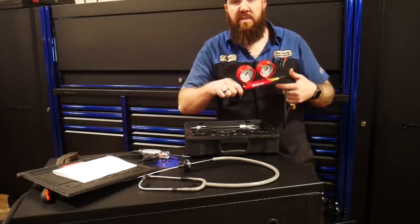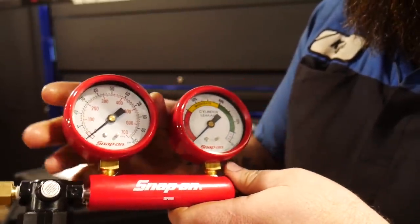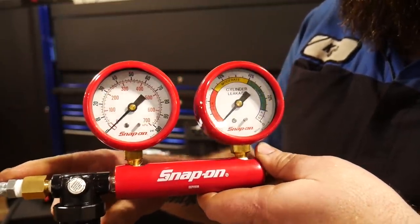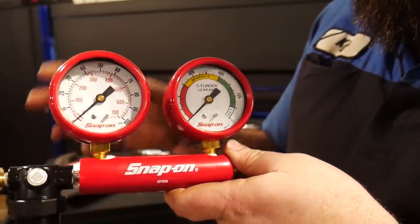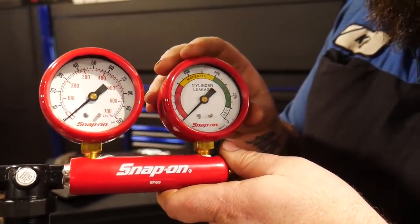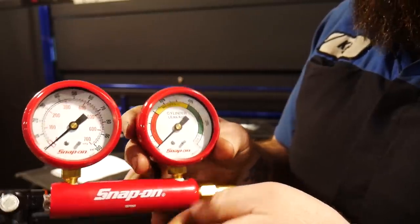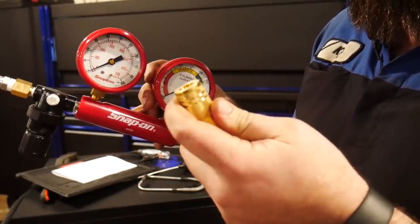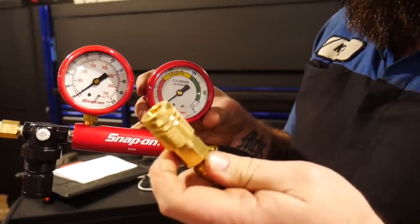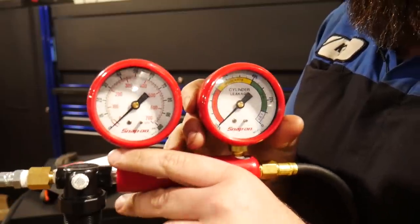Getting into the actual tool — here on our gauge set, we've got our inlet pressure, which is the pressure coming in from your supplied airline at the shop, with a regulator on this side. On the right side, this shows your actual percentage of cylinder leak down — shown as high, moderate, and low. The quick disconnect is able to adapt to any of the other compression gauge adapters, but you'll want to make sure you take out any one-way check valves if using this kit.